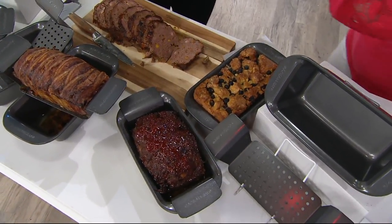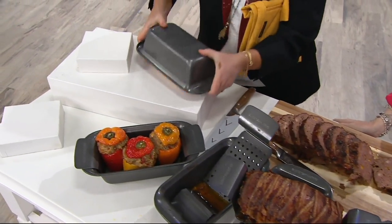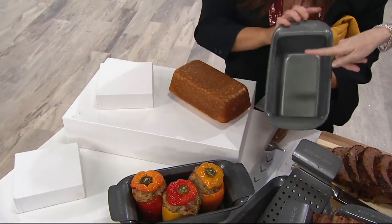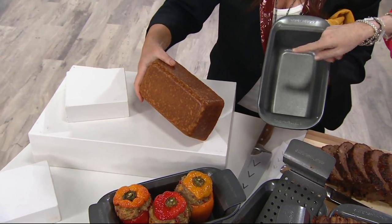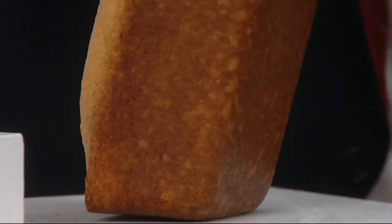We're rearranging the set, but look — even when you don't use the lift-out insert made for the meaty loaves, boop, it's your regular loaf pan. Look at the color of the crust. Zero cleanup — I could wipe that out with a paper towel and throw it back in the cupboard.